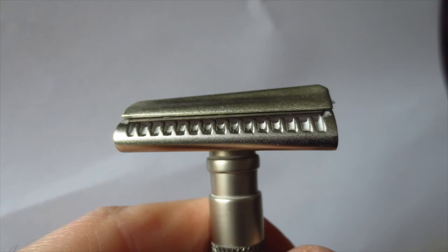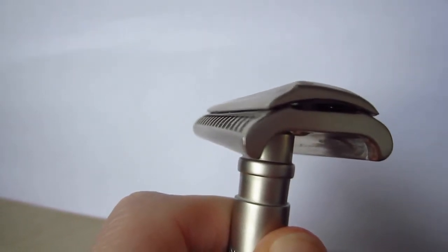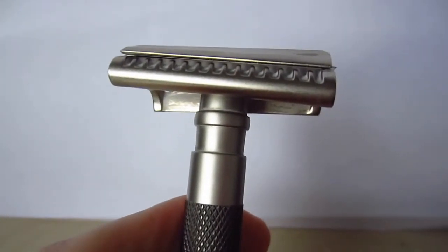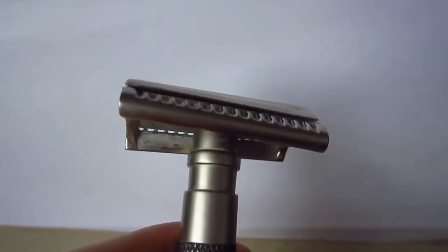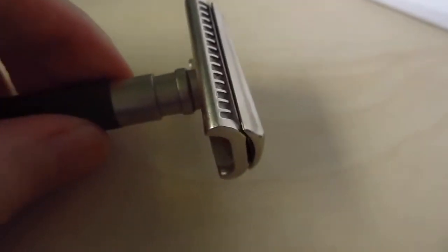It looks as if the cap of the razor isn't pushing the blade down enough, which is why the blade gap is much bigger on one side than it should be. This is ridiculous, and I think this is also what I was cutting myself with. This is the typical problem we've always had with Parker — poor quality control. I already made a video about the Parker Variant and why I had to return it, and unfortunately now this razor suffers from the same poor quality control.